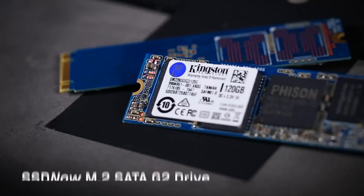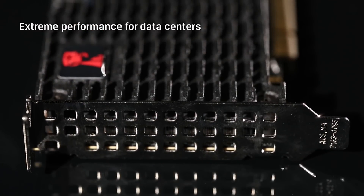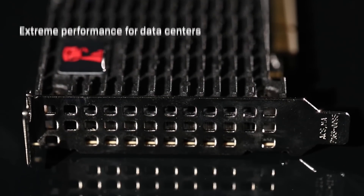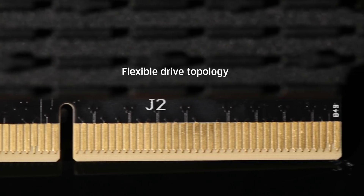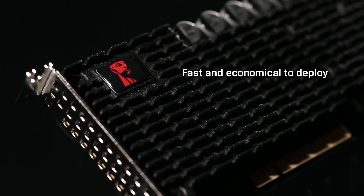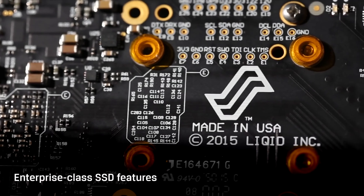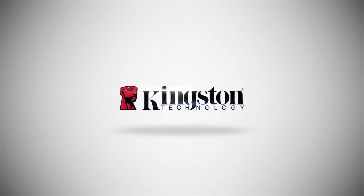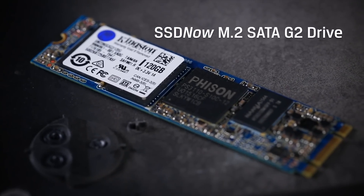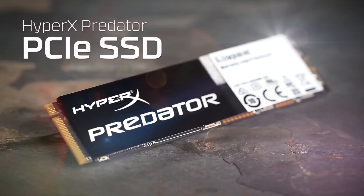Now my notebook supports M.2 SSDs and NVMe. NVMe allows software to talk to the latest PCIe SSDs and it is the successor to AHCI, which talks with SATA devices. NVMe allows PCIe SSDs to run at peak performance — 5 times that of SATA — with less power consumption. So Kingston offers two series: the cheaper SSD Now G2 M.2 SSDs, or the high-performance HyperX Predator series.